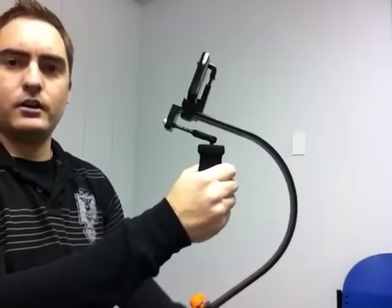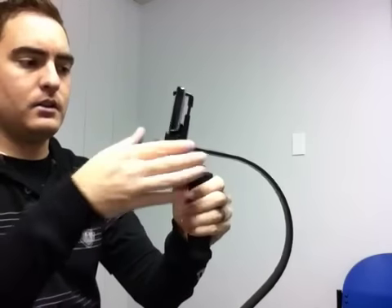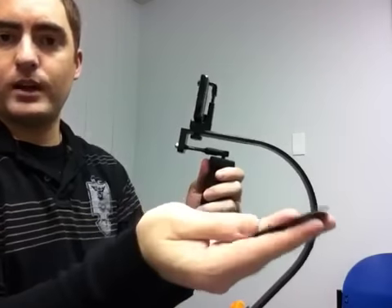And this is how you'll use your iStabilizer. Now when weighted properly, it's going to be leaning very slightly forward. The iPhone is a little heavier than this phone. You'll see that your device did come with some extra weights.